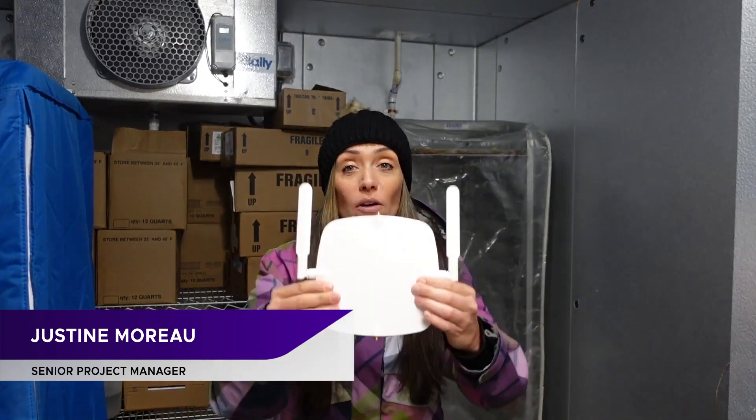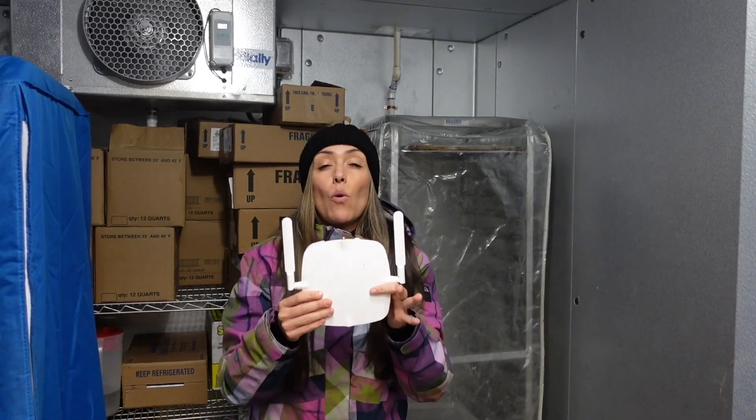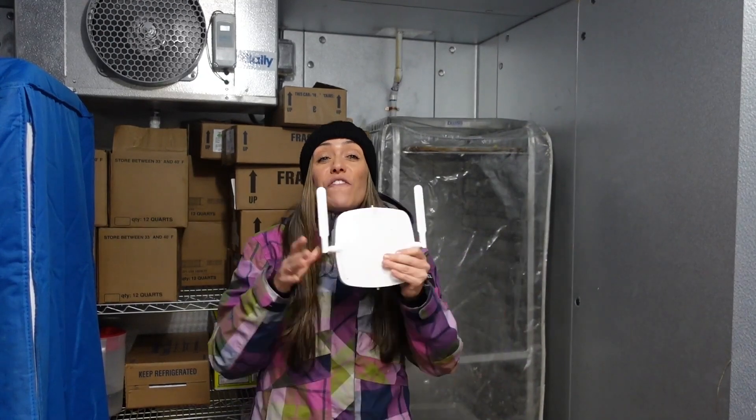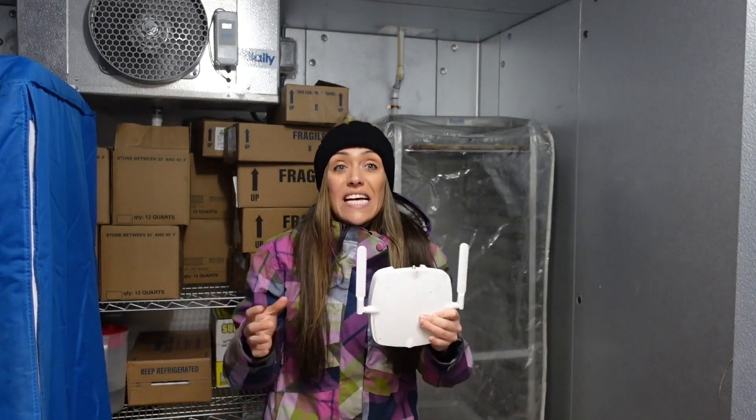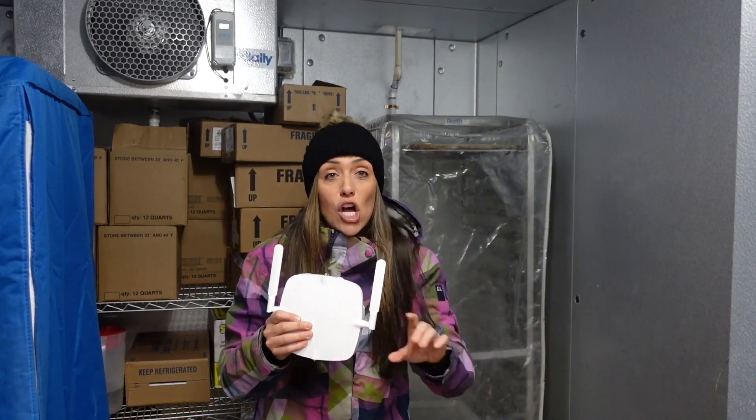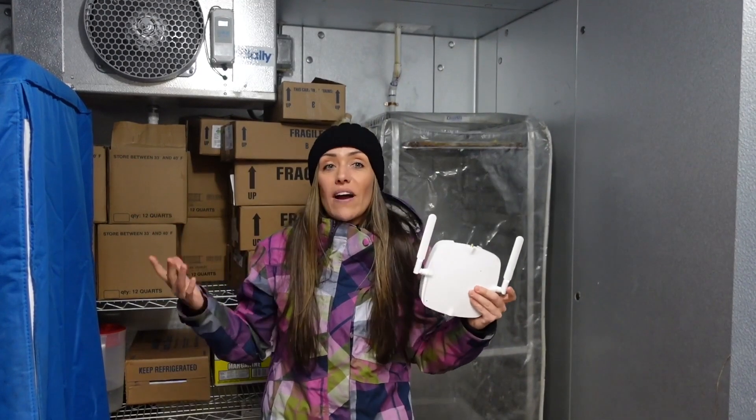I'm here in a freezing cold freezer to talk to you about the AP3000X. The AP3000X is a flexible Wi-Fi 6E indoor access point with external antennas and an extended temperature range — from negative 20 degrees Celsius to 55 degrees Celsius. The AP3000X allows customers to deliver screaming fast 6 GHz Wi-Fi in a few areas where other access points just can't, like refrigerators and warehouses.